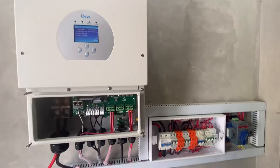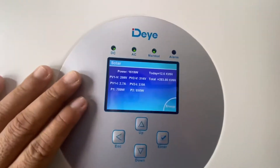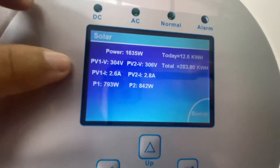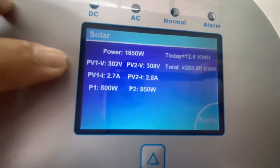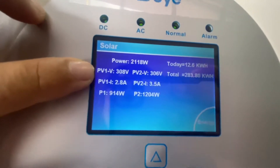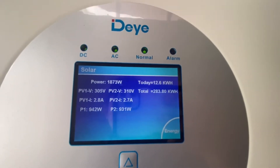Mga kasolar, bumalik tayo ngayon dito sa ating ininstall na solar system. Medyo makulimlim na ngayon pero mayroon pa rin harvest na nasa 1.6. Based sa PB1, nakikita natin na 305 to 303 — medyo pumababa yung voltage sa PB1 input, ganun din sa PB2. Yung harvest ngayon maghapon ay nasa 12.6 kWh — umihina.